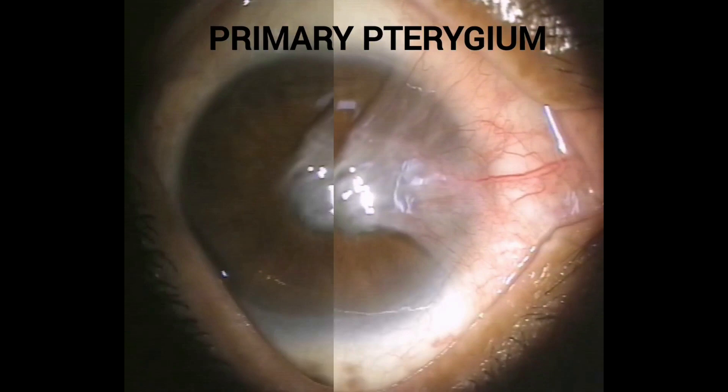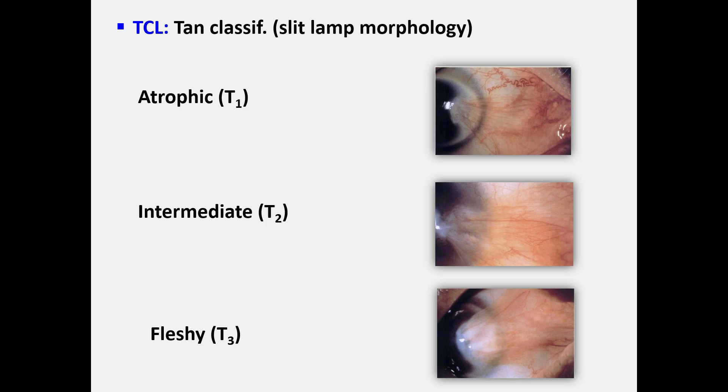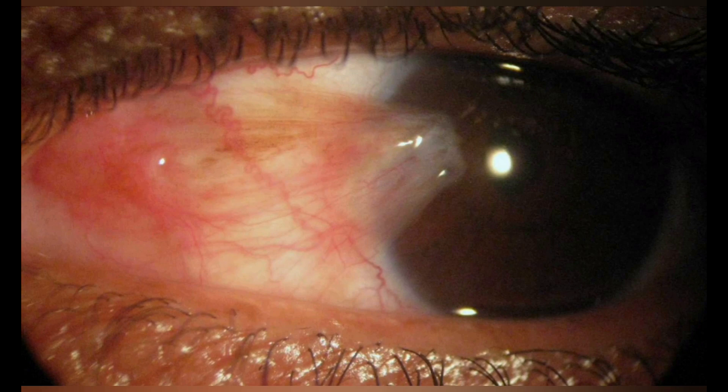Pterygium grading or classification aims to select the appropriate line of treatment and to anticipate pterygium recurrence. There are many classification systems, and the TCL classification is a simple one. TCL stands for T — graded by Dr. Tan — C for corneal involvement, and L for the limbal width of the pterygium. Dr. Tan grades the pterygium according to its thickness or fleshiness, which obscures visualization of the episcleral blood vessels during slit lamp examination, into: atrophic pterygium where episcleral vessels are clearly visible, intermediate with partially obscured blood vessels, and fleshy pterygium when episcleral blood vessels are totally obscured.